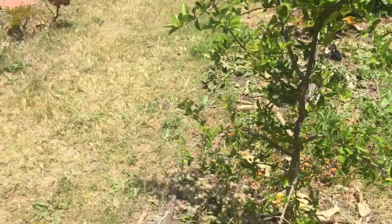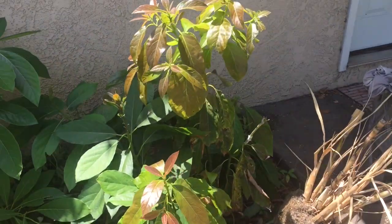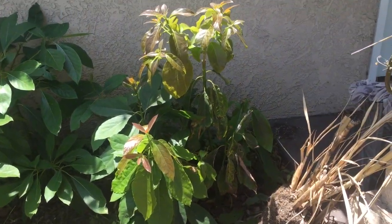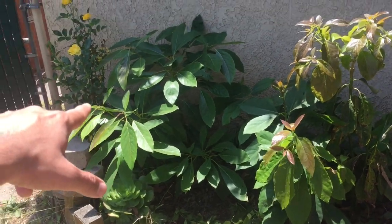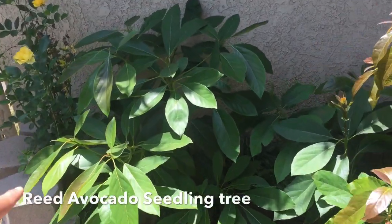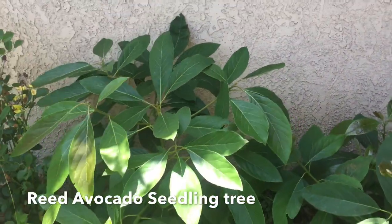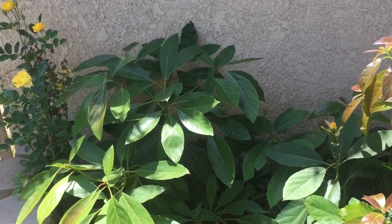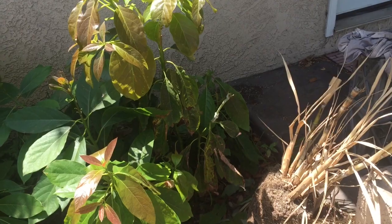Here's my little compost bin project — I throw a bunch of seeds here. Every fruit I eat, I toss the seeds, and whatever grows will grow. That's a Reed avocado seedling that I really love. I'm not going to graft it — I love the shape of the leaves and I'm going to let it grow from seed. If it makes good fruit, I'll name the variety after my nephew.